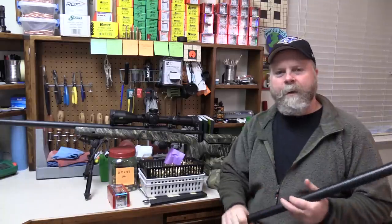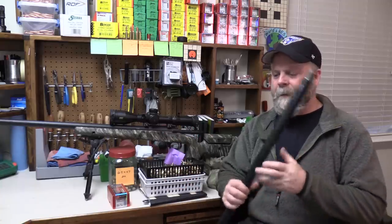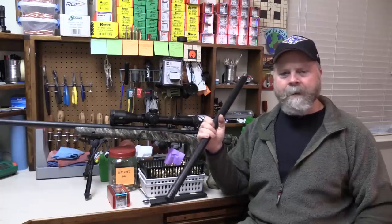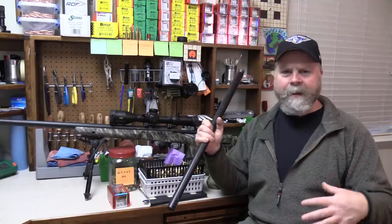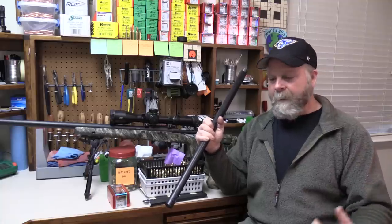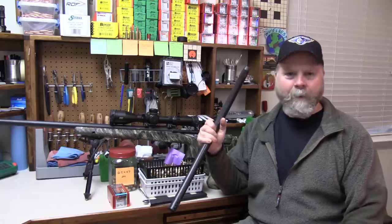Hey guys, Sam Millard here. Welcome back to the Precision Rifle Load Development Series. This will be Part 8 — the last video in the Load Development Series. Every other video after this is just going to have a different name. Part 8 will be kind of the update on what happened with my barrel at the end, what my final load was, some of the things I changed in my techniques and process, a couple of tools I added, and we're also going to talk about brass and ammo management because I've been getting a lot of questions about that.